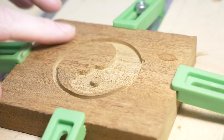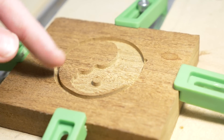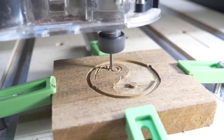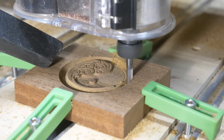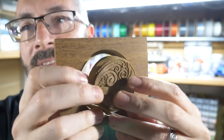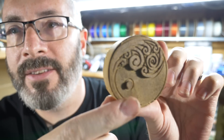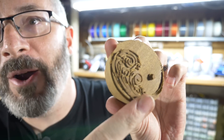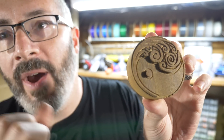That's the first pass with the biggest bit. I'll swap to a smaller bit and do another operation to get some of the more fine details, and we'll just do that over and over again until it's all done. To get the teeny tiny detail I used an engrave operation and a 60-degree bit to carve out little channels. And then finally I used a contour operation to cut out the perimeter and release my puck from the stock material. I actually ended up doing this twice — this one got goofed up because the power went out, so the second one was a lot faster because I had all the operations figured out ahead of time.